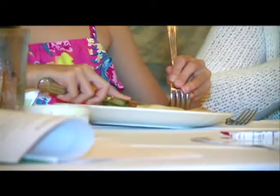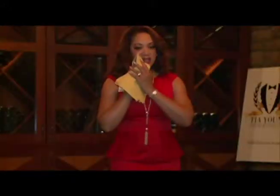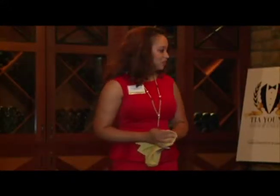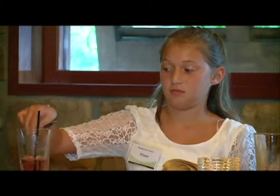These kids have a lot on their plate, but we're not talking about the chicken, salmon, and tomatoes. You dab like this — you don't wipe like you're drawing your face off. Tia Young teaches image and etiquette classes at Roy's restaurant, helping them learn the right way to dine.